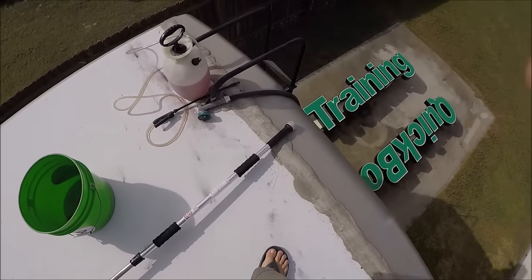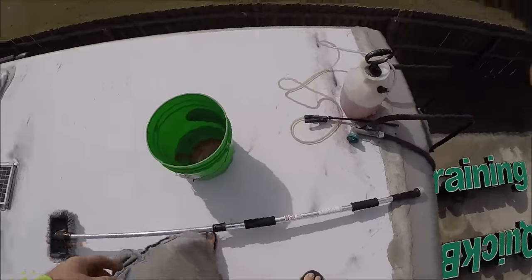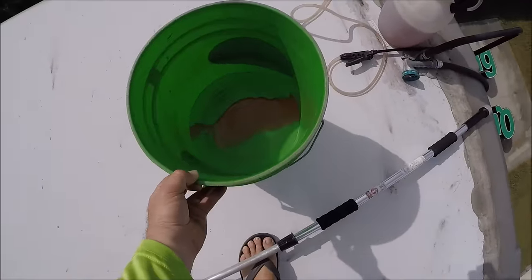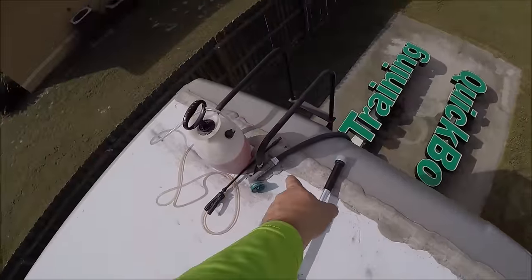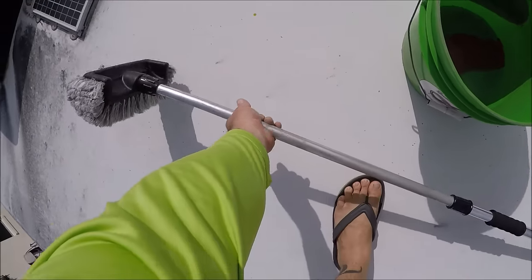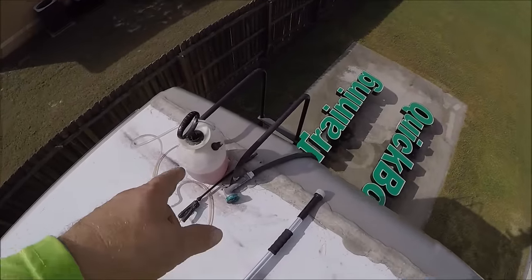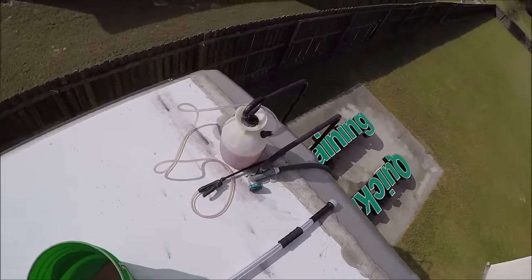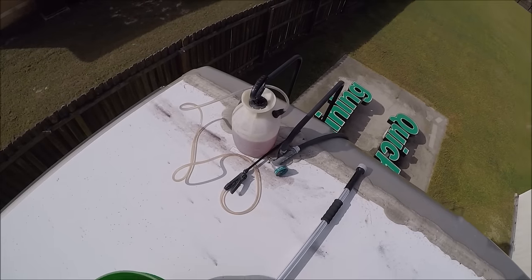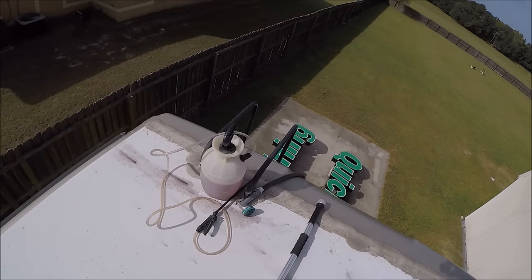This is where we're at. I got some of the Perfect Soap in the bucket, fill the bucket with water, got my hose, I have a scrub brush for the roof. I also have Tiger's Blood cleaner and the pump sprayer — that's actually straight up Tiger's Blood, I'm going to dilute it a bit before I use it.